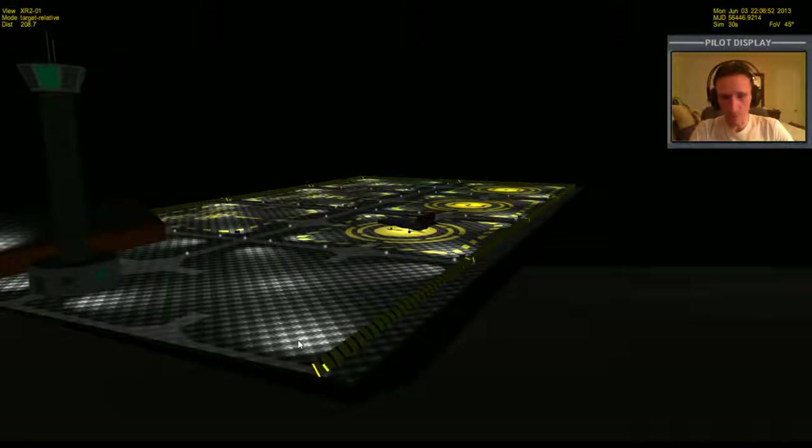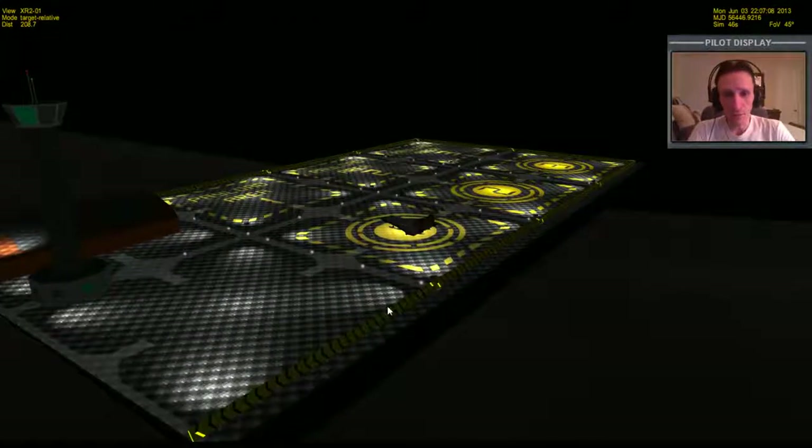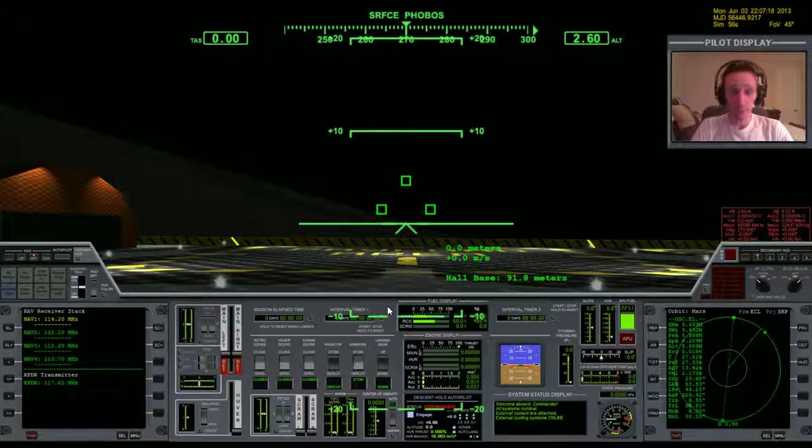Welcome to another Orbiter 2010 video. In this video I'm here with the XR-2 at HAL Base on Phobos. This is going to be a fly-with-me style video — it's been quite a while since I did one of these. This is a sort of follow-up to the learn-with-me that I did where I was trying to figure out how to go from HAL Base down to Olympus in a reasonably quick fashion. I feel like I accomplished that goal, the learning part at least. So now I just want to try that flight again.